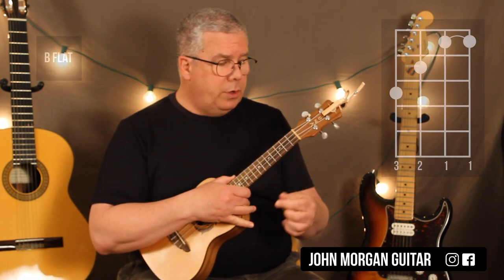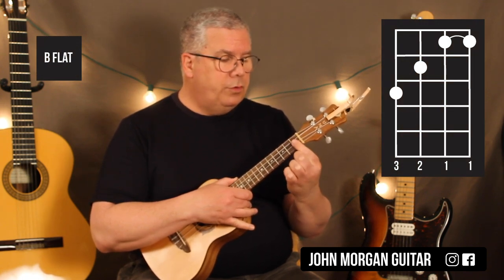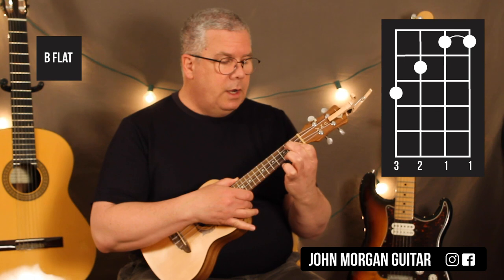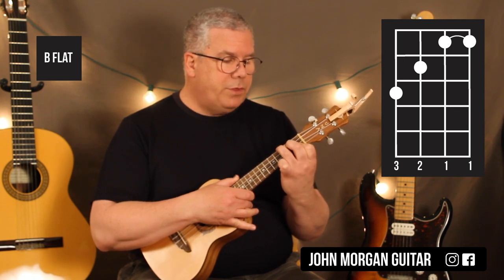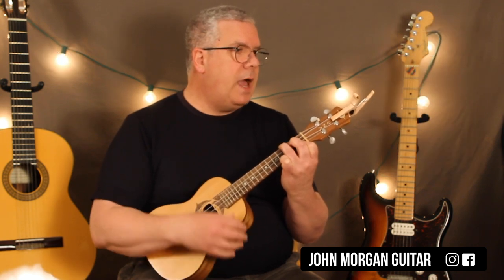I'm going to do a B flat chord — don't get scared now. You're going to bar the first two strings at the 1st fret, 3rd string 2nd fret, 4th string 3rd fret. It's like an F chord on the guitar. That's my B flat.